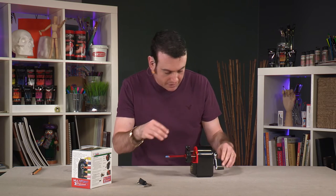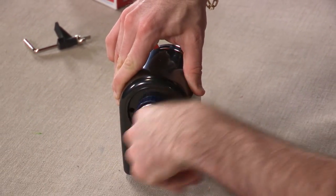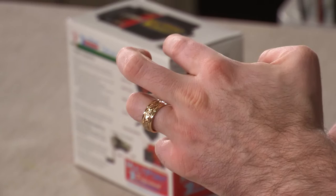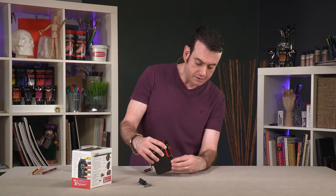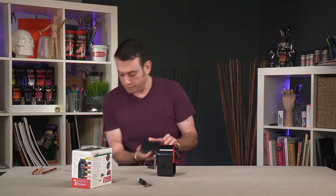I'm going to hold that in place. And look at that — it's just not going anywhere. Beautiful, beautiful sharpening. All the shavings go right into a little, easily dispensed bin.